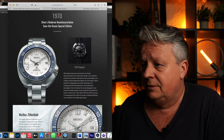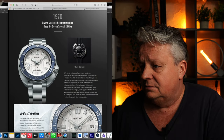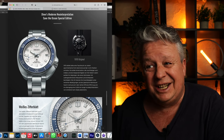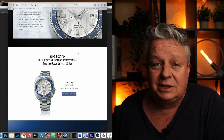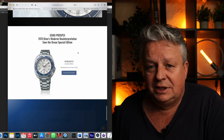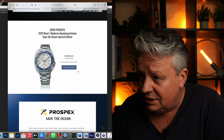Hier sehen wir nochmal das 70er Design. Auch sehr cool, oder? Hat auch was mit dem Weißen. Gefällt mir auch sehr gut. Von 68er und 70er gibt es kein Video, braucht man aber letztendlich auch nicht. Sieht auch nice aus hier mit der Lünette, finde ich.